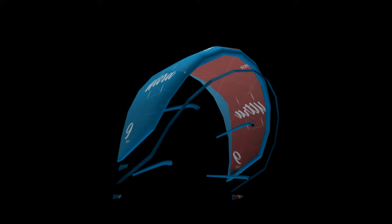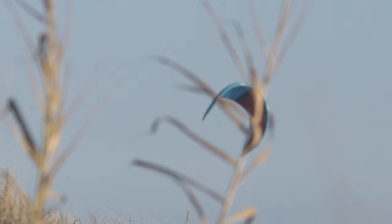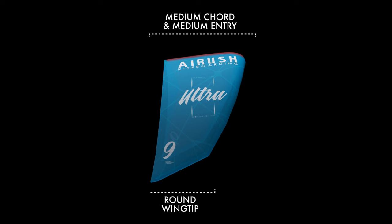The single strut allows us to shed as much weight as possible without losing that essential rigidity needed for stability, relaunch and ease of use. The Ultra maintains its flying shape by maximizing the benefits of the Airush load frame, resulting in improved canopy tension and responsiveness.